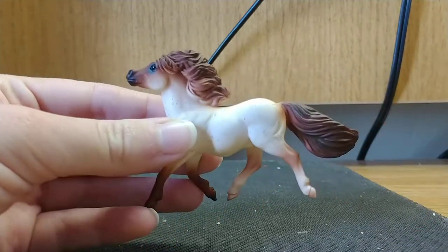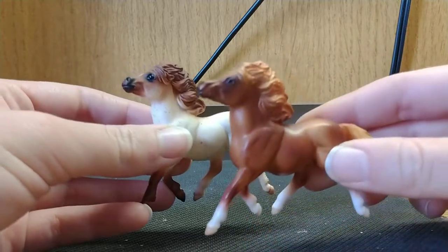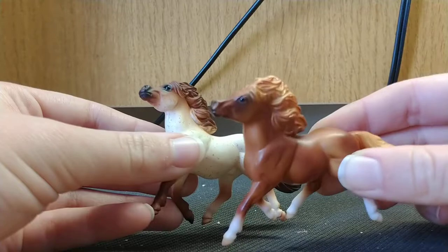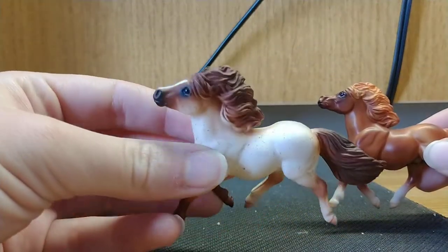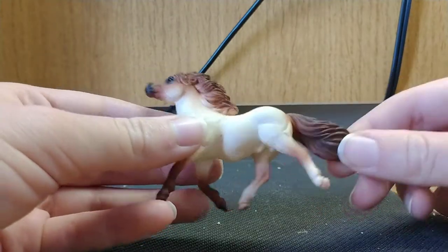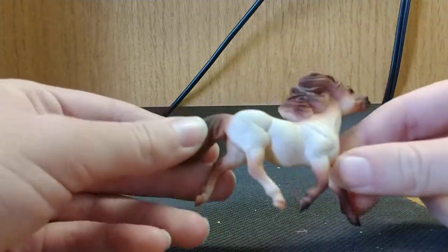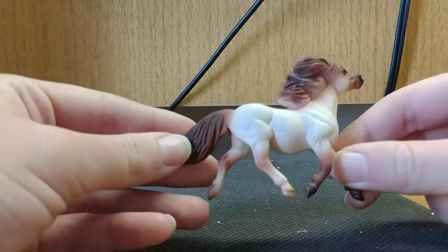He's very matte in color. Here's another one of the Shetland Stable Mates that I have — you can tell my light makes this chestnut one very glossy looking, and then this roan is very, very matte. I don't like the matte so much. I like when the horses are a little bit shinier, not too awful glossy, but just not as matte a finish as this one.